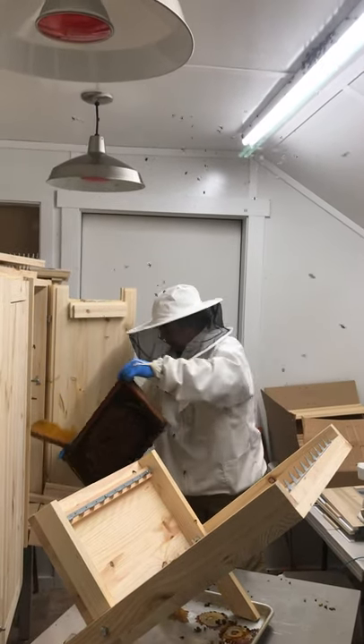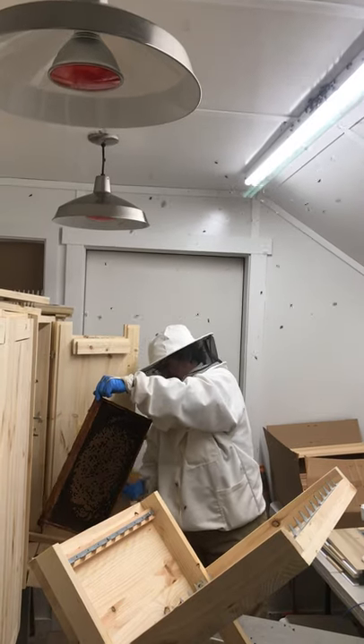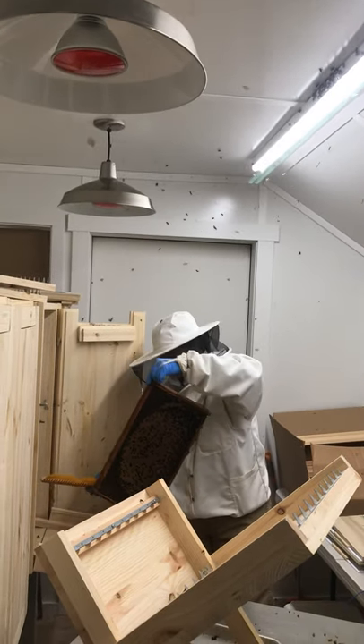She's shaking the bees off the frame right now, trying to get them off. Looks like brood.